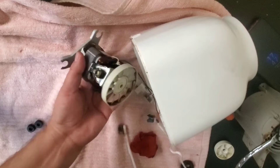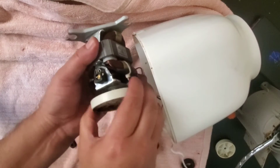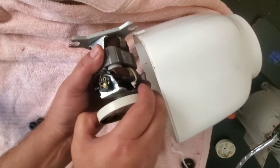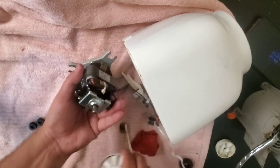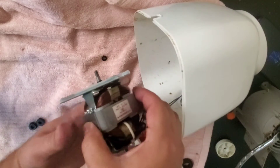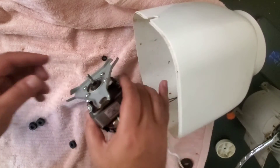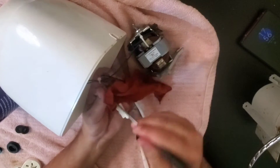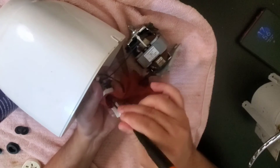Now this fan is also very dirty, so I would like to remove this fan. I can move it out a little bit like this and hopefully it will come out — yes. So now I can wash it out separately, and wherever I can clean it with WD-40 I will. We have to clean every part of it properly.